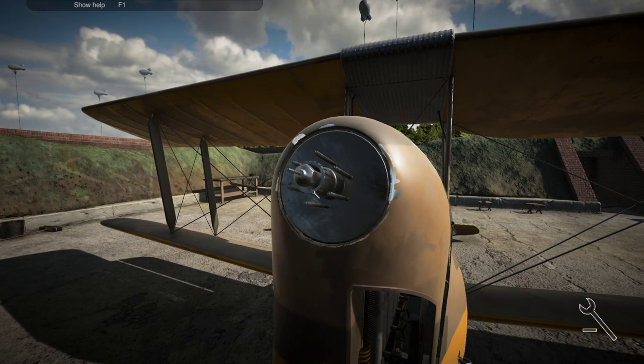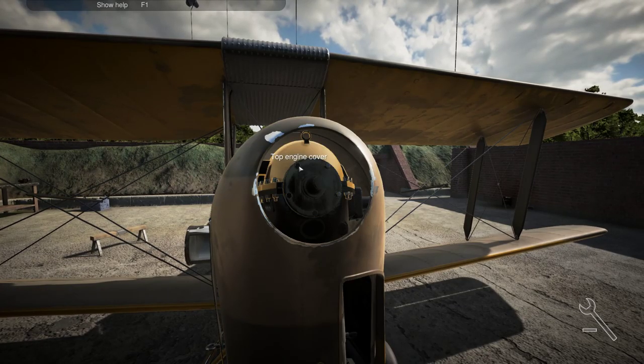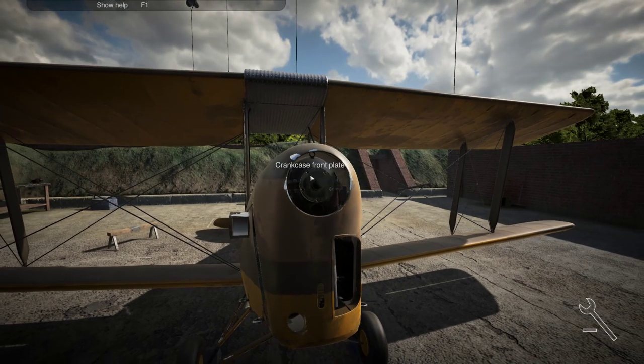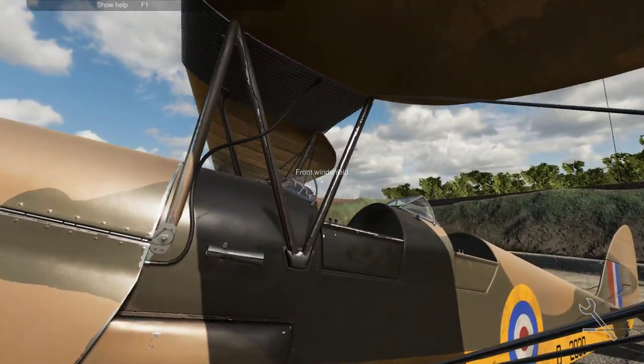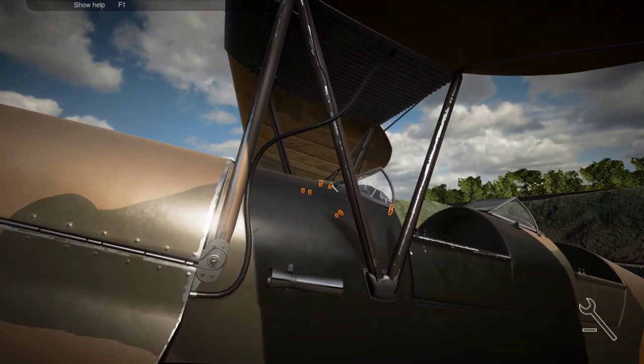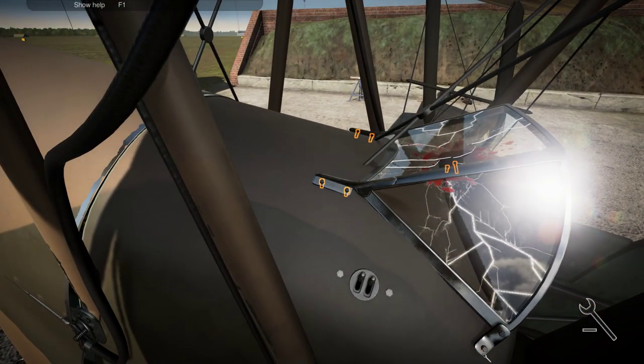There's even an expert mode — you might have seen it in the main menu. You can go to expert mode so it doesn't highlight the stuff, and you really have to do it on your own — like the screws, you have to really know which screws to detach. Let's remove the front windshield. Oh my goodness, yeah there's blood, there's the bird. RIP bird.